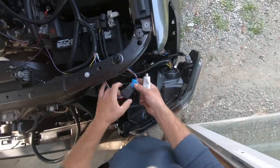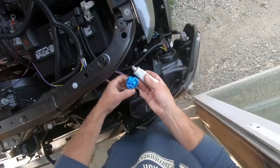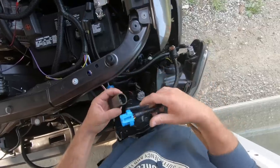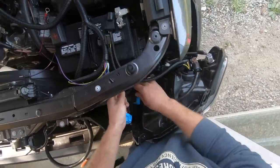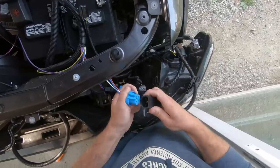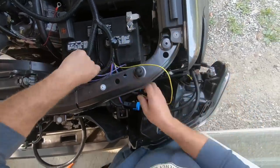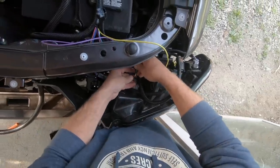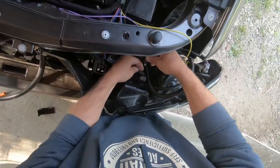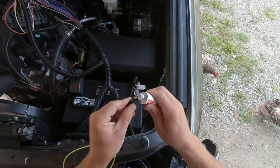Now we need to hook up all the headlight adapters on the driver's side. I just want to put a little bit of dielectric grease on everything. On this side we have our directional, which is the purple — violet, they call it. I'm going to plug that in. The yellow wire is our parking light.